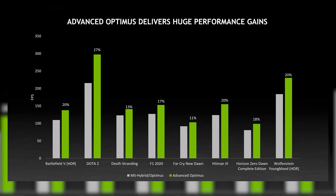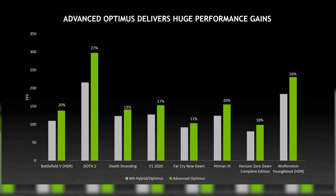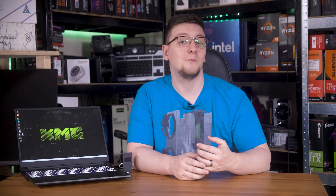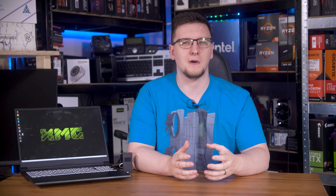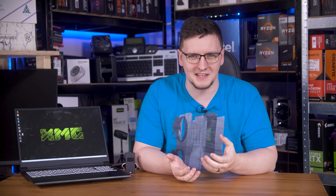If you're comparing between two identically specced laptops — one with just the standard Optimus where the dGPU is connected via the integrated iGPU, and the other with Advanced Optimus and a mux switch — NVIDIA reckons you'll get anywhere from 10 to 30% more performance in games. Now that seems a little optimistic to me, but it's very difficult to compare two laptops of differing models to properly test that sort of feature, as things like the laptop's cooling solution play such a big part in its performance.